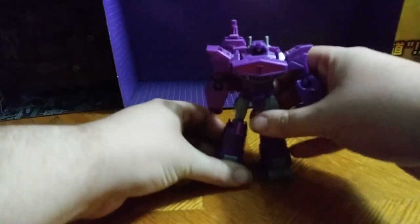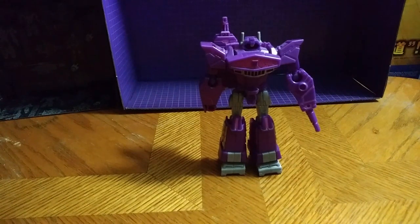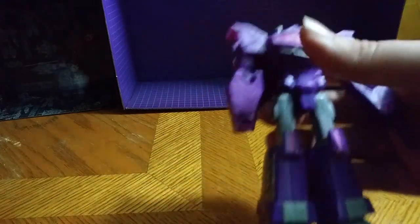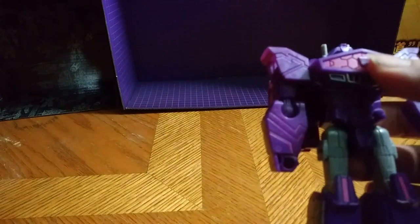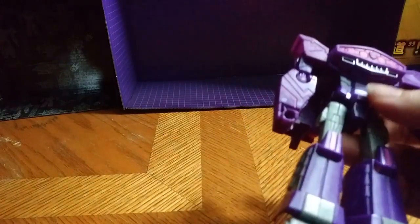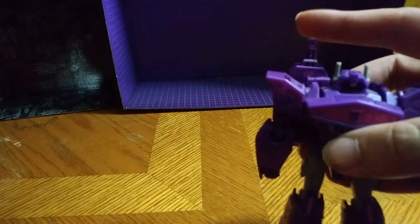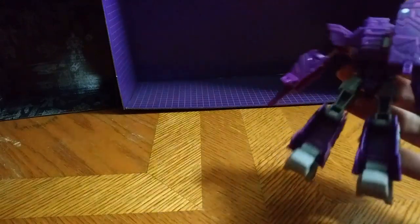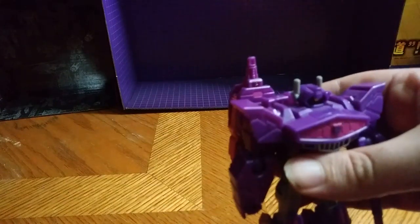And here we have Shockwave in his robot mode. This is not a bad Shockwave — I like it. It is a really cool Shockwave. I like the head sculpt on this guy. I wish it could have been on a ball joint, but that's the only nitpick I have. I like the painted chest details, and the feet, and the cannon right here — I do like that too. All the legs I'm not a big fan of. Otherwise, it's a really great Shockwave.